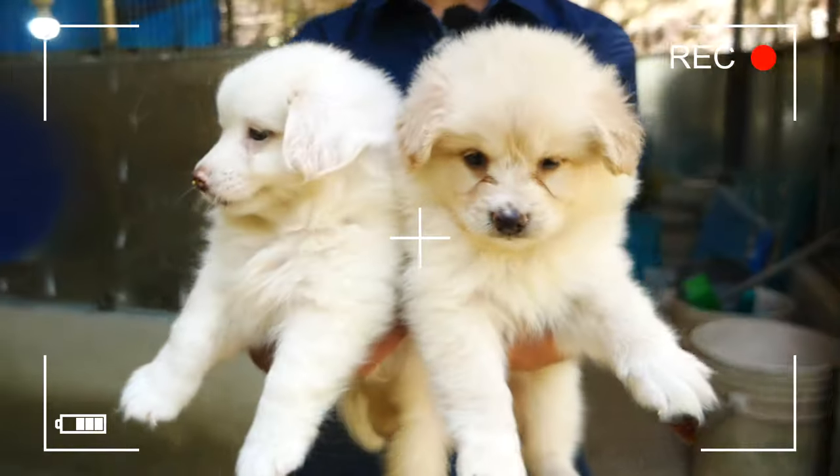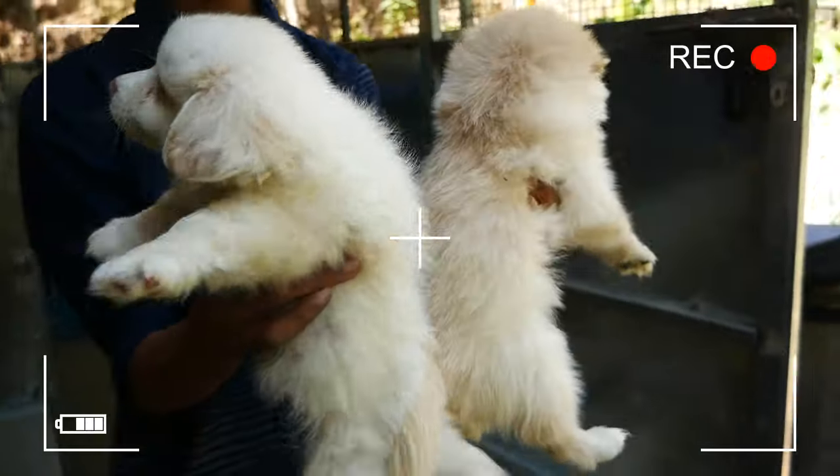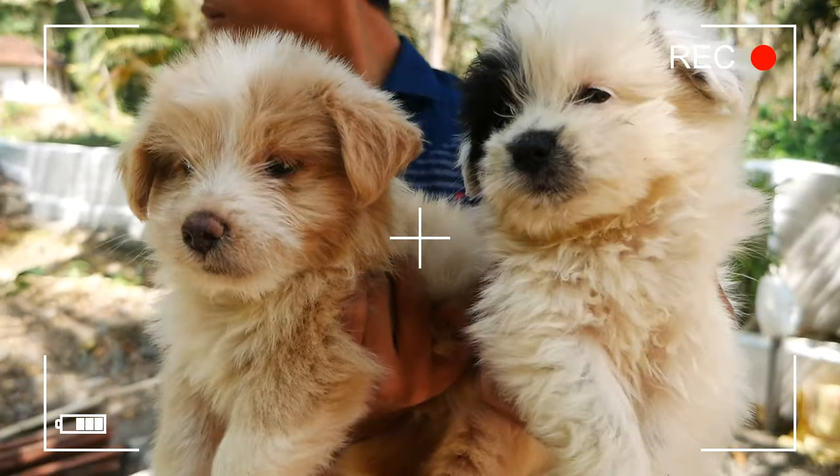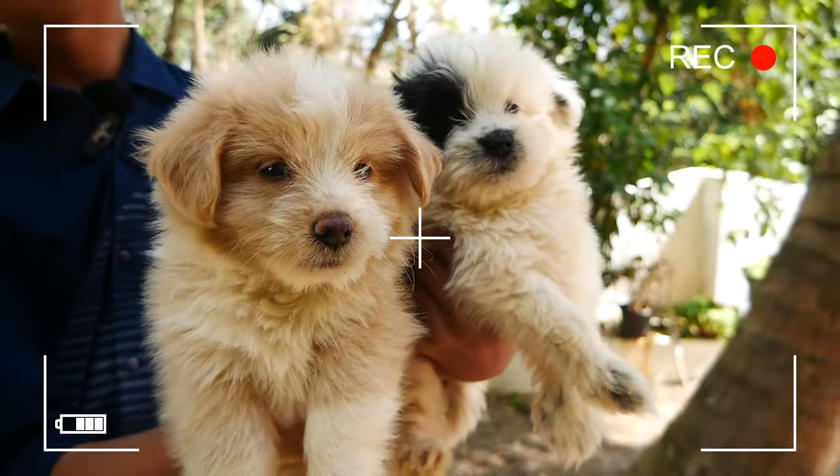Here we have a nice color — white and off-white puppies. We have a nice mixed color.